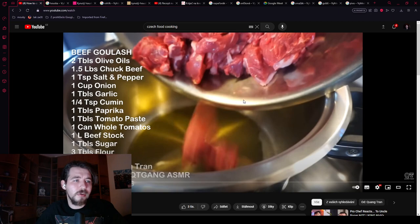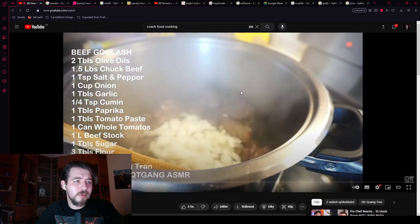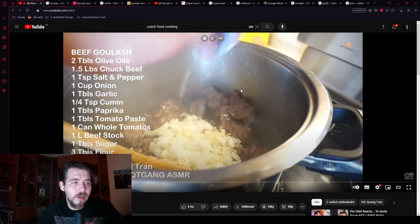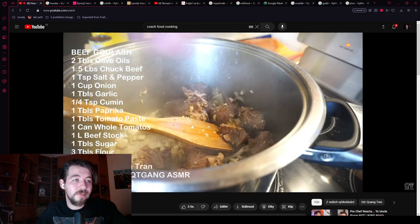He's using chuck beef, half a teaspoon of salt, half a teaspoon of pepper. Once it's nice and brown, in goes one cup of onion and one tablespoon of garlic. But the meat is not really seared as you can see, and he is putting the onions on top of the meat with garlic. The garlic should not be there yet — you need to brown the onions first.